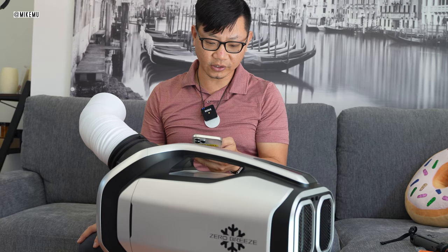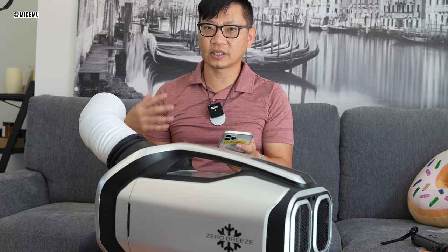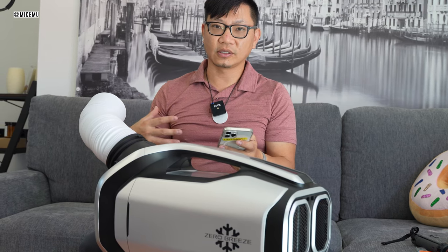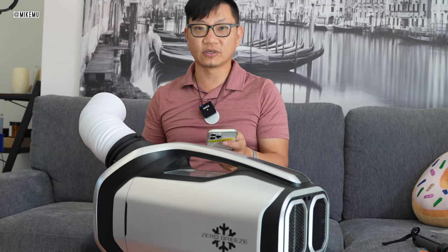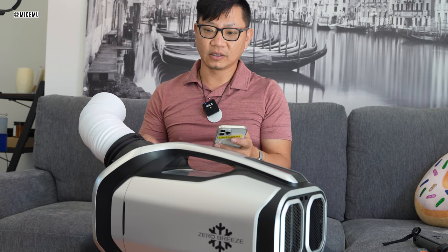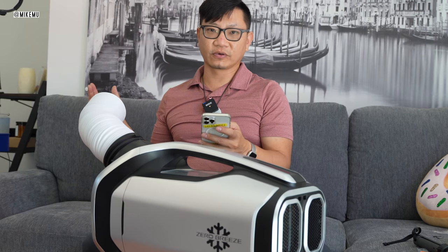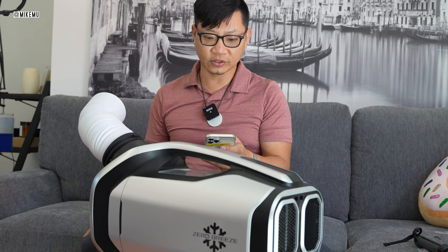Noise level for golf cart installation: the sound level is listed as 52 decibels. It really depends how close you're checking the sound levels. If you're a couple of feet away the spec says 52 decibels, but if you're right next to it it's 60. If you move a little further away it'll still be 60 at maximum.